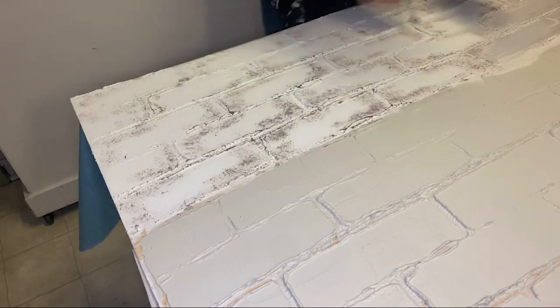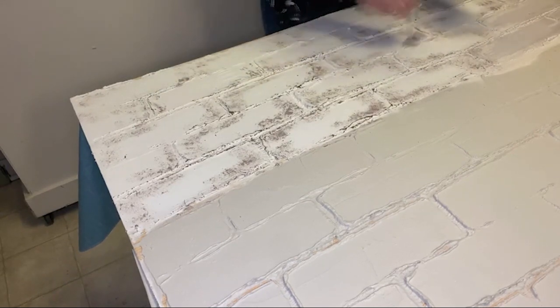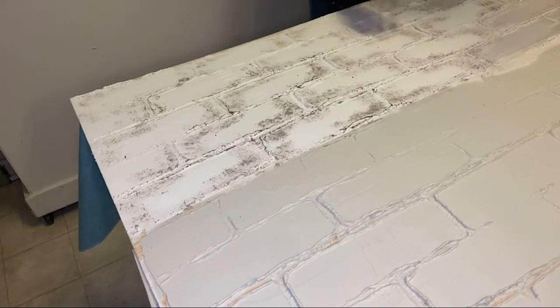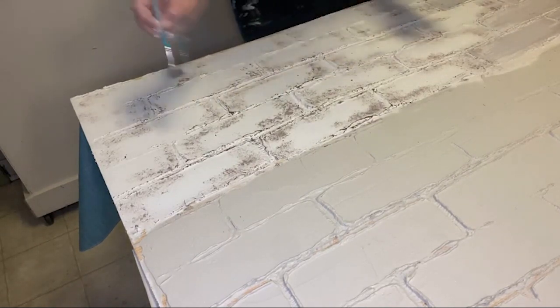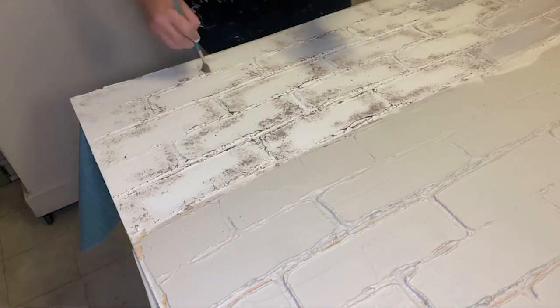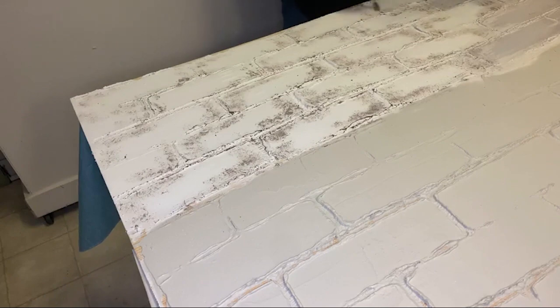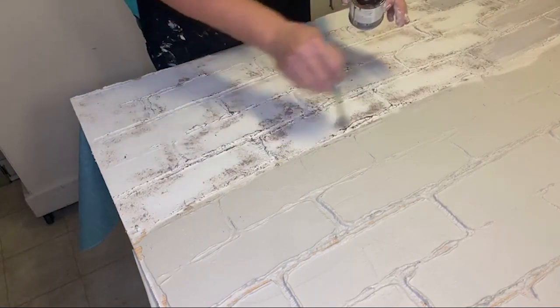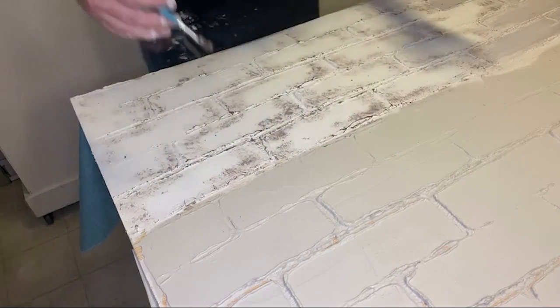Josie and Sally actually had a laser line to establish their perfectly straight up and down line, and from then on you're just following the valleys. Josie and Sally do have a YouTube video of them doing this as well. Before I did mine, I watched their videos start to finish — they explained everything — so that would be another place I would check to get some ideas and to just be confident.